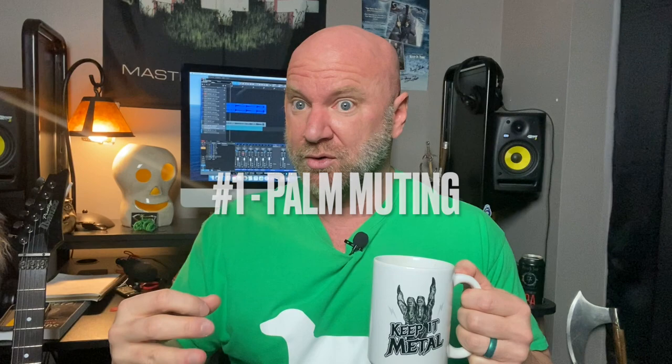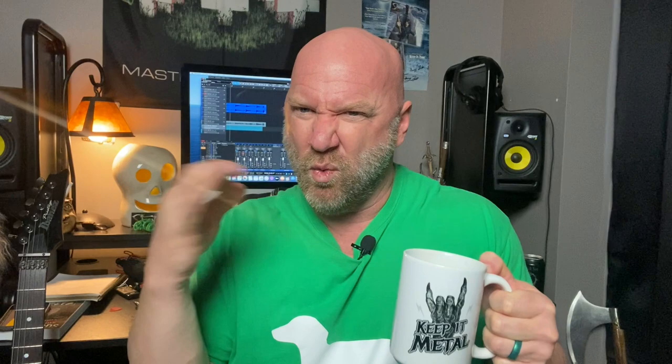A quick recap on the five methods to make your power chord progression sound more metal. Number one: basic palm muting with downstroke palm muting. Number two: chopped it up with palm muting and adding single-note riffs. Number three: the galloping technique — that really snappy quick one-two-three. Number four: alternate picking those chords to make it sound more edgy. Number five: adding riffs to your power chord progression. It's a very simple progression — only three chords: B minor, A, G, and back to A. You can apply these techniques to really any progression you want.